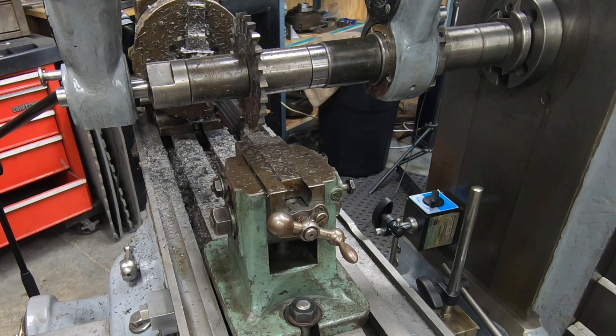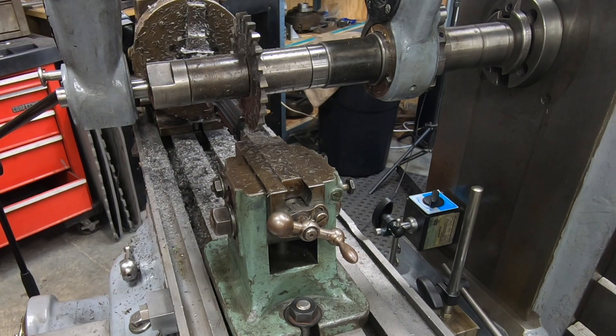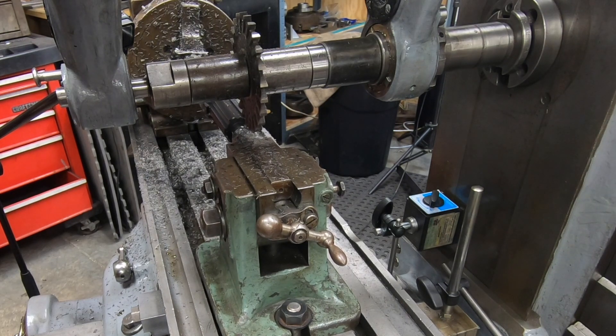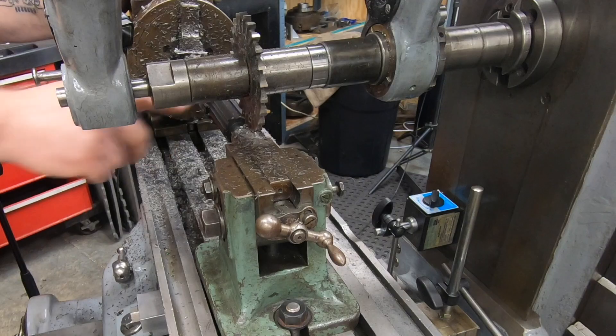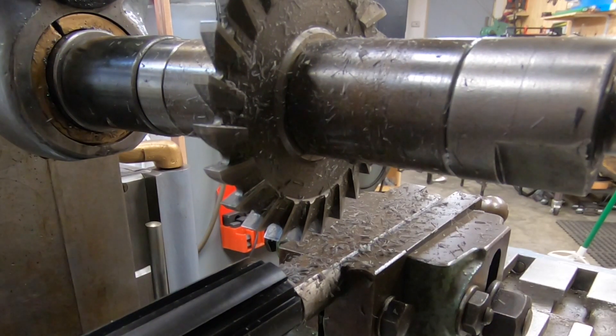When I originally did these calculations I looked at this thing completely wrong and actually had those numbers grossly inflated. When I moved the cutter into the spot where I thought it was supposed to be and looked down the length of the shaft I knew it was wrong. I went back and looked at the drawings again and realized where I had made a mistake. I do have a tendency to use CAD to do most of these kinds of calculations for me, but of course that doesn't matter if you're not looking at the print correctly.